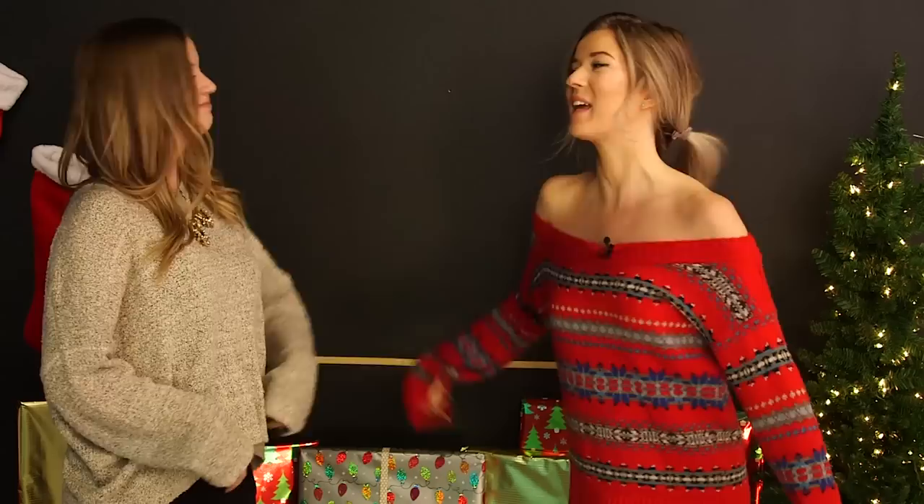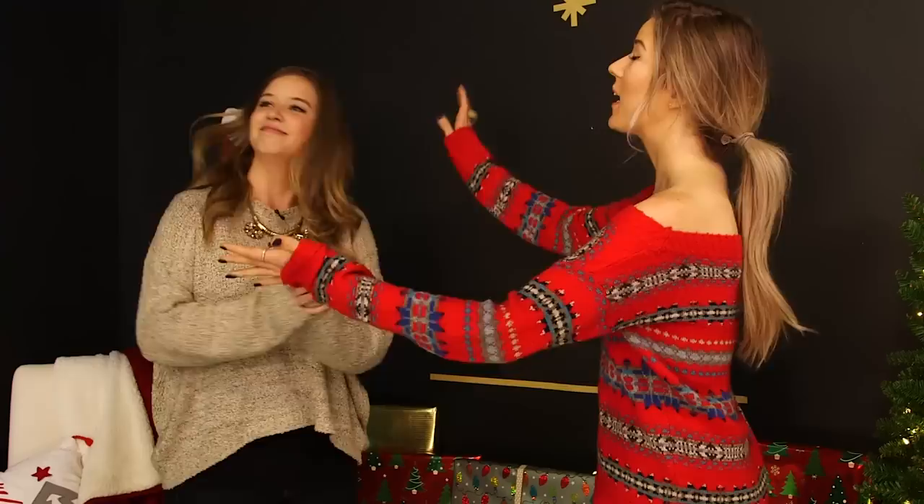Hi guys! Welcome back to Beauty Break, where we're doing an episode that has nothing to do with beauty at all — it's to do with Christmas. It'll make your wall look beautiful though. That is true! We've brought Lily back! Audience, clap for Lily!